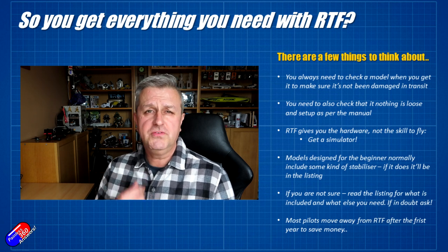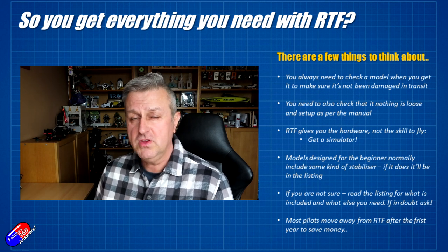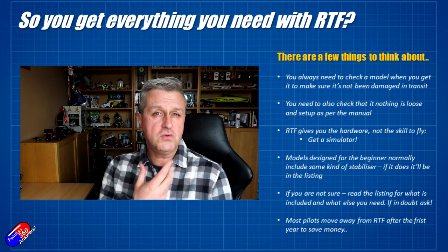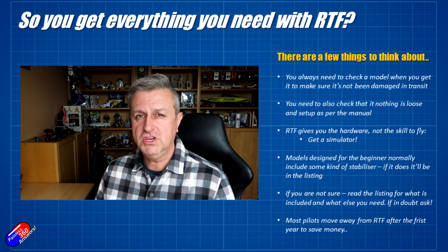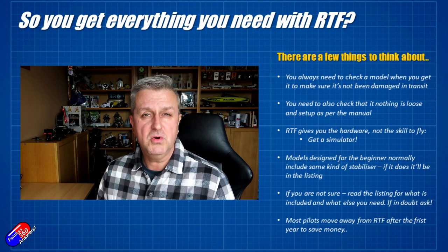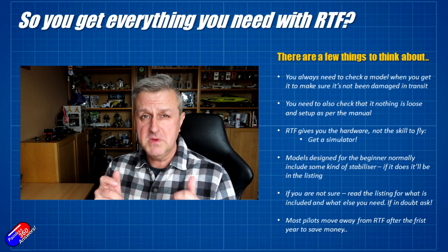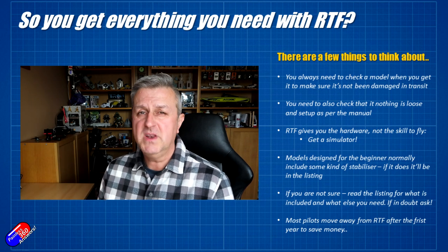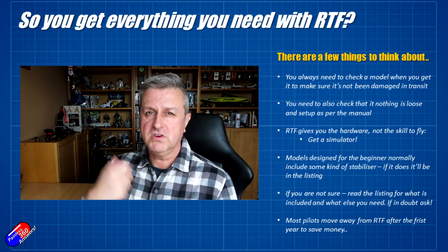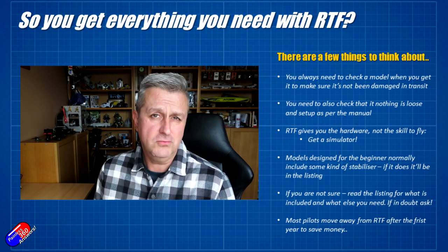So expect to go through quite a few models and end up with lots of spares. One of the big tips I'll give you is: if you're getting into the hobby, try and get hold of a simulator. Lots of free ones are kicking around now — I've reviewed quite a few on the channel — and they can save you an absolute fortune because if you're crashing in the simulator it doesn't cost you anything. You just hit the reset button and start flying again. It's a substitute for physical time on a model but it's great to help get that muscle memory so you've got a better chance when flying in real-world conditions to recover the model before it hits the ground.